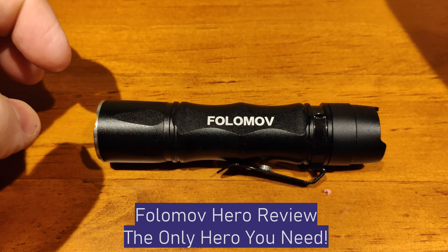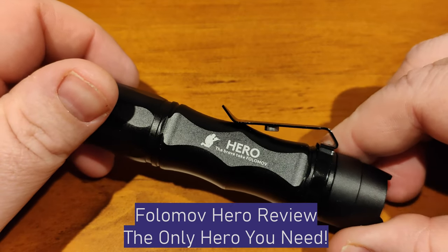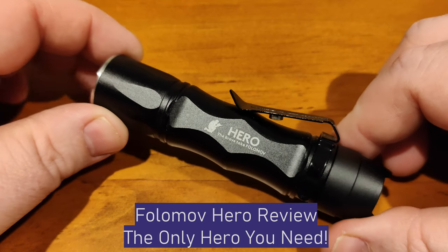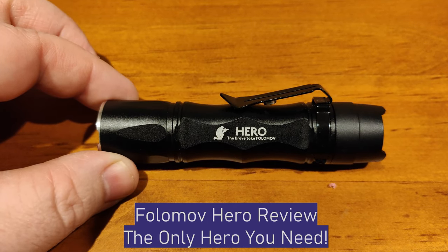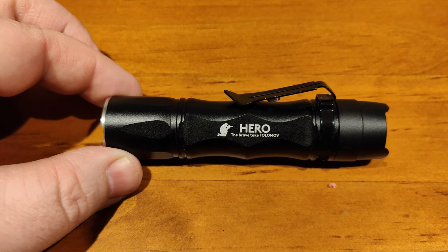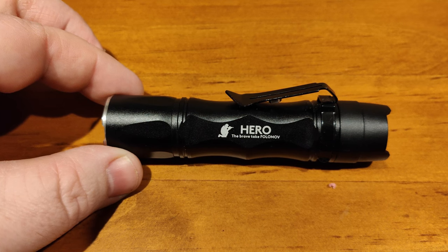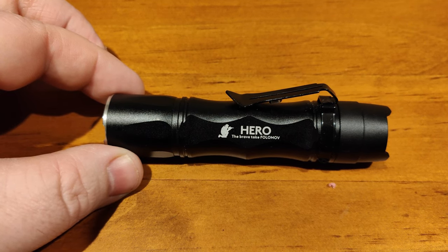Hey everyone, it's Chrissy from Everyday Subalgi, and today we are checking out the Fulamov Hero. The Fulamov Hero will be your hero when you need it the most. You are subscribed to me not for my singing skills, but for my flashlight skills — that's the one we're looking for.